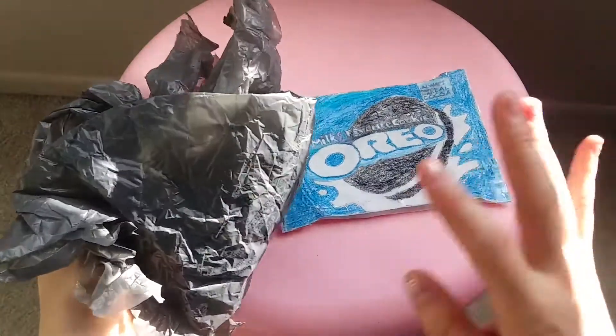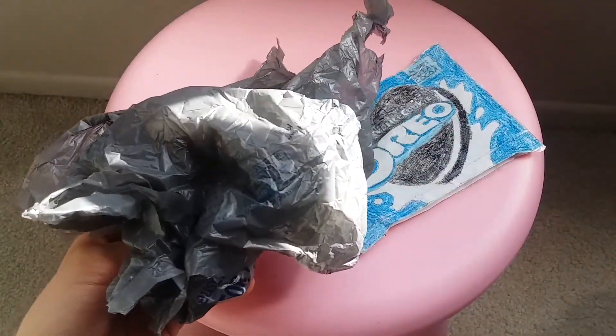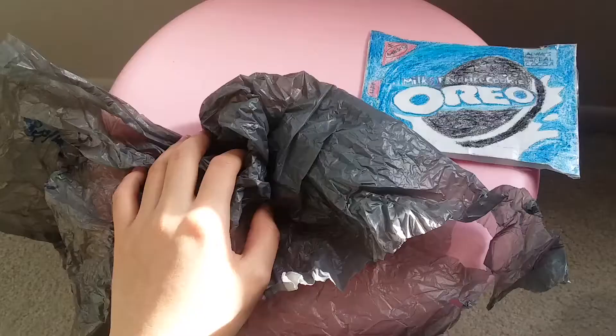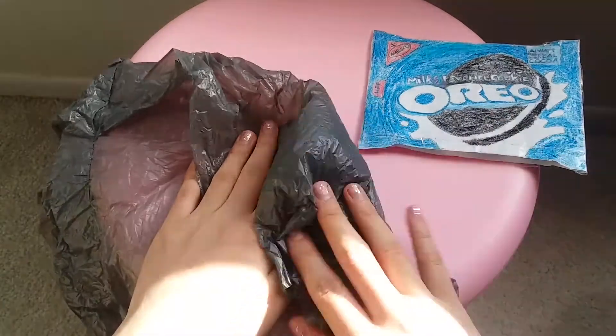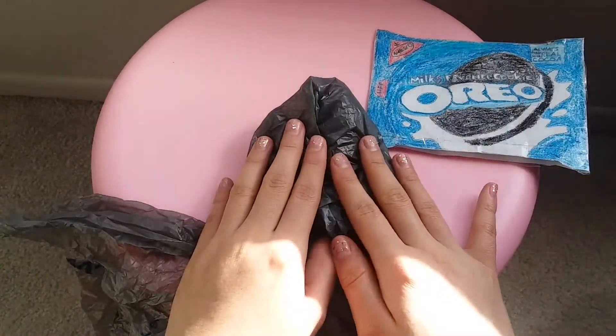The first thing you want to have is a bag of some sort — you can use a grocery bag. I just used ones that were already ripped because you're eventually going to have to rip it up. Next, you want to put some stuffing inside. My stuffing is brown, I don't know why, but basically you're going to make the shape of your paper squishy.